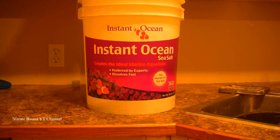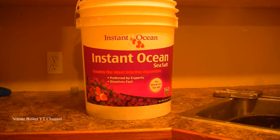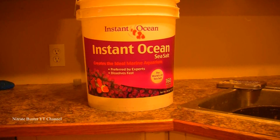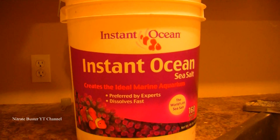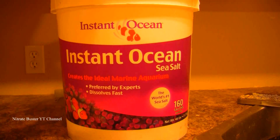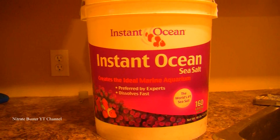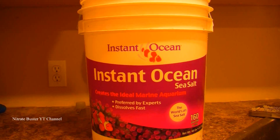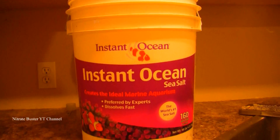Now one thing — probably one of the most important things — you want to know is the salt you use has to be real ocean water salt, or synthetic, but whatever it is, it has to be designed for aquariums. This is the same kind of salt you would put in an aquarium when creating a reef or marine tank. Don't use iodized salt, table salt, rock salt, or salt you'd buy from the store to thaw ice in your driveway. It has to be aquarium salt.